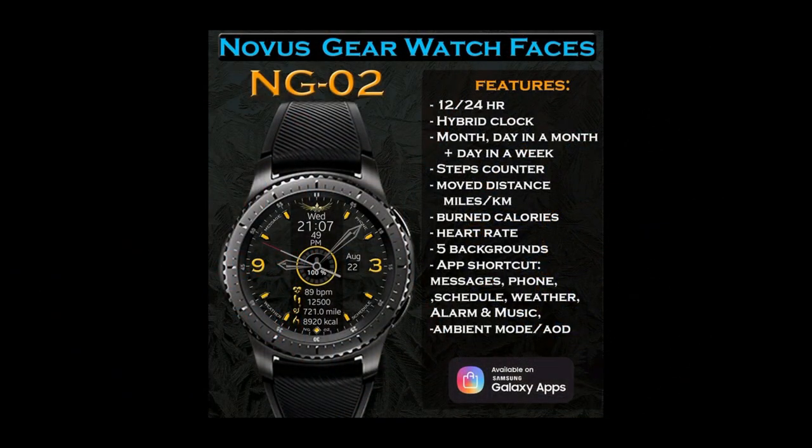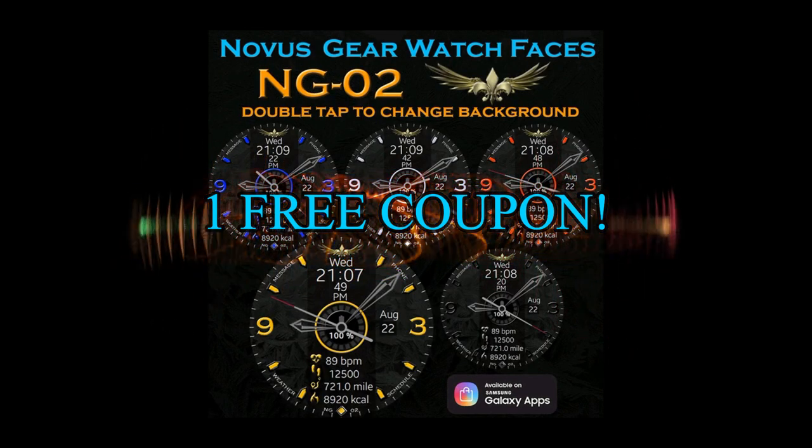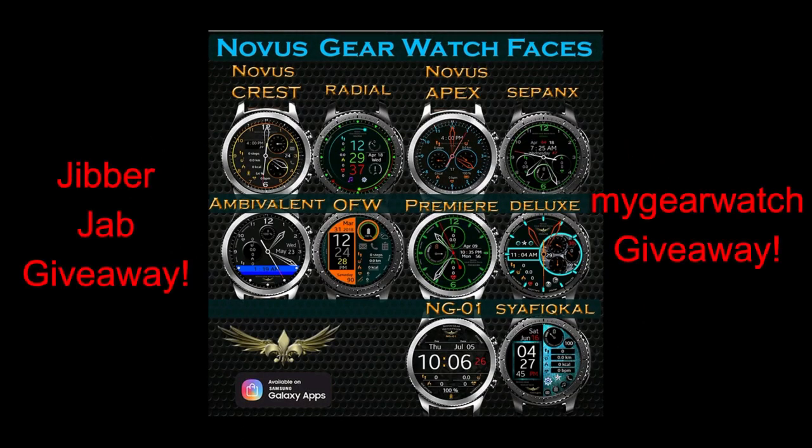If you want more information on the watch face I reviewed today, simply do a search in the Galaxy App Store under the name of this face. The full details are also included in the video description. I'm also going to be giving away a free coupon, with one going to a random lucky viewer that comments here.